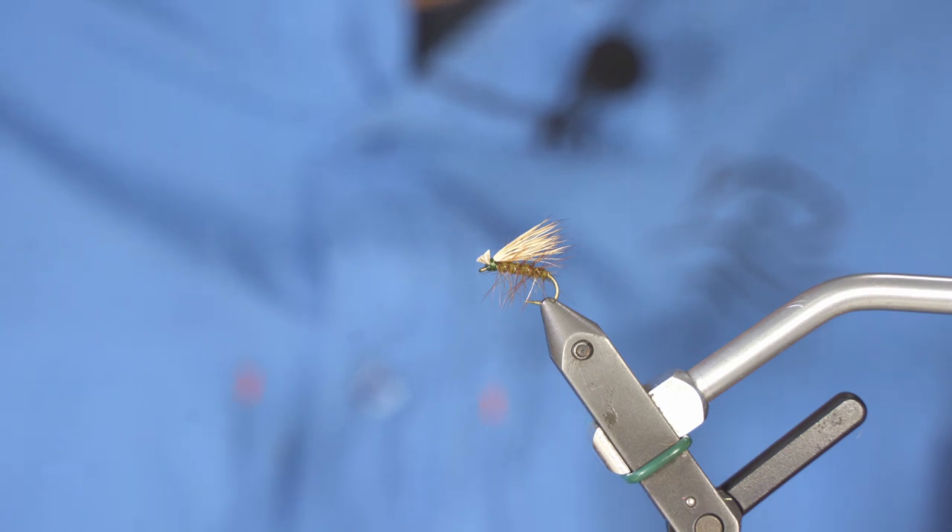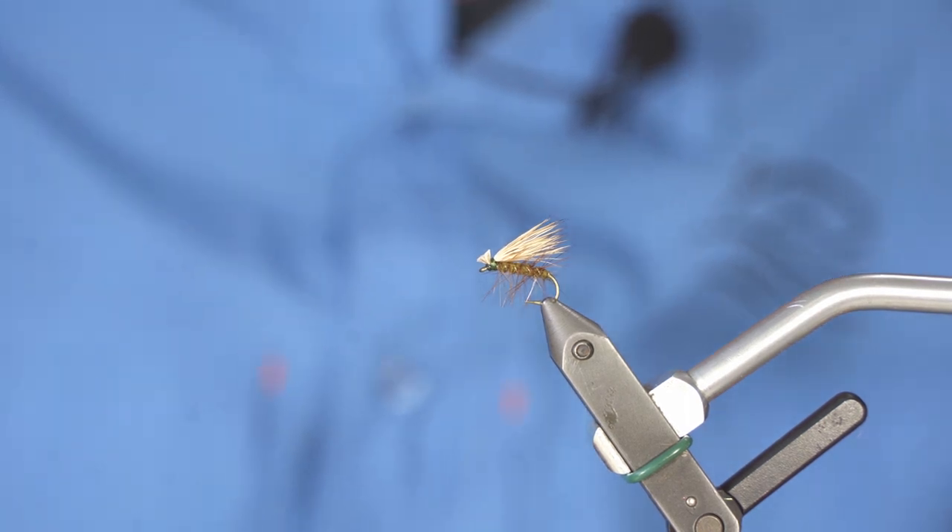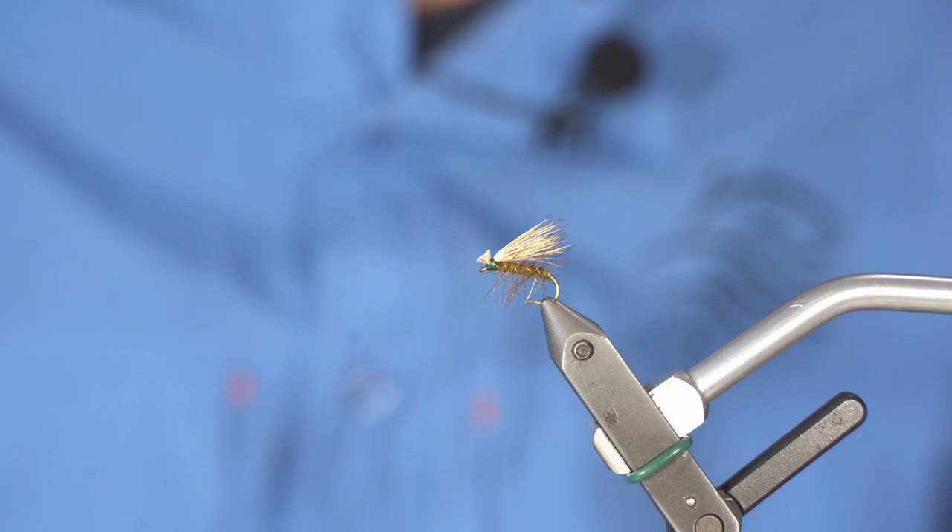Here it is — the Elk Hair Caddis. A really good and effective fly that should work anywhere around Canada, the U.S., and even Mexico. You can travel with this fly and catch fish anywhere around the world.